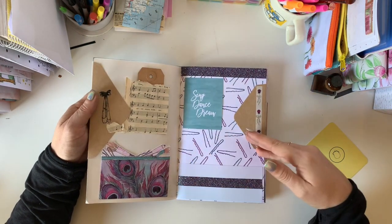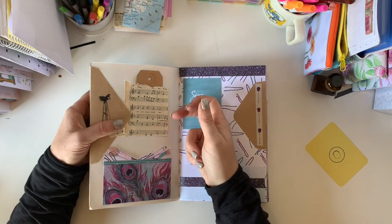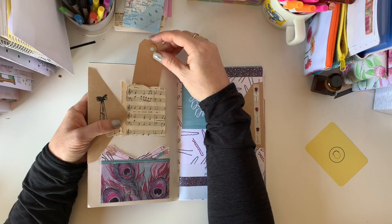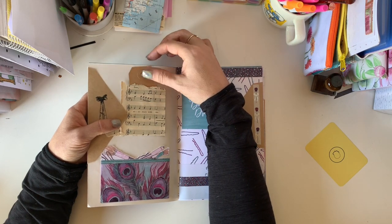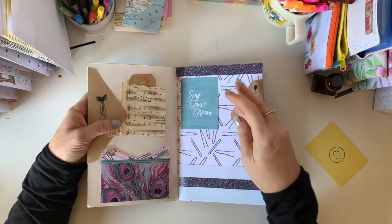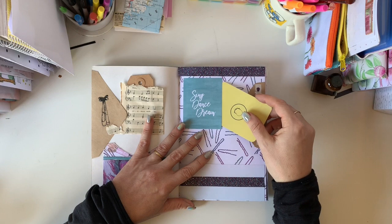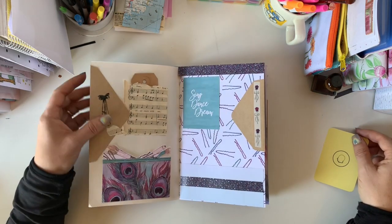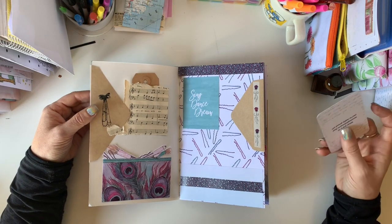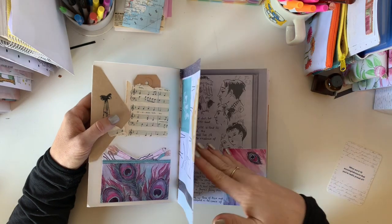Then on this page we've got the pocket, which is perfect. We've got a little tuck in here. There are some music notes which can be used for some journaling. We can use one of the quote cards with a little tuck spot in there, and then I've made another little pocket in here. I like to have lots and lots of places to tuck little things, as well as journaling room.